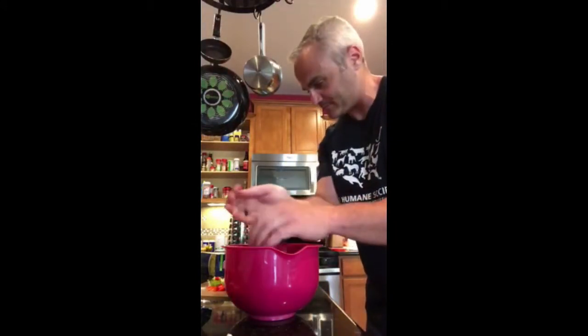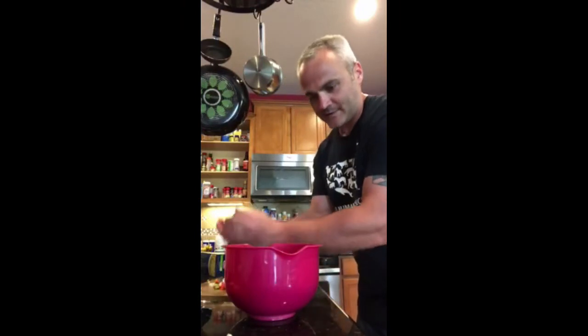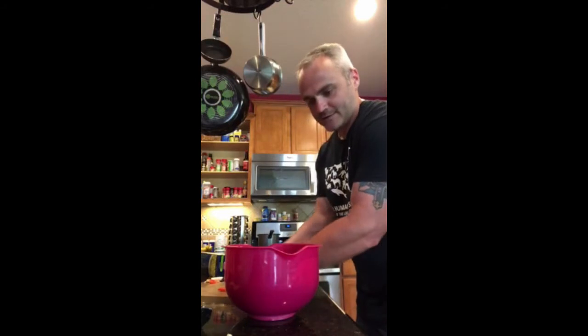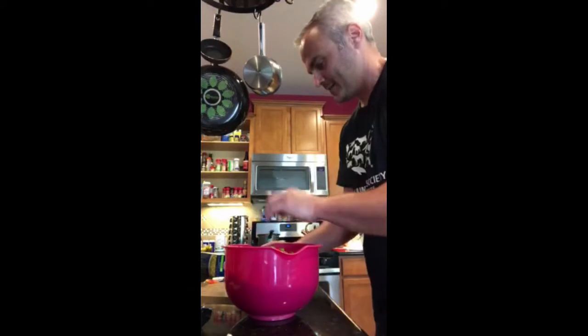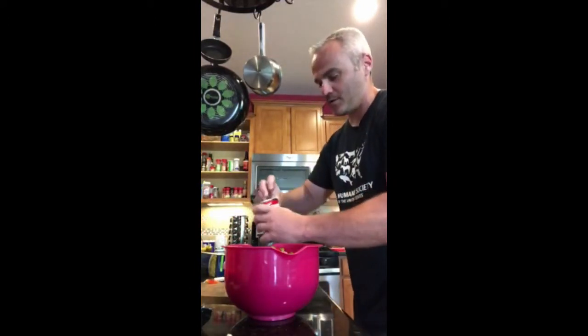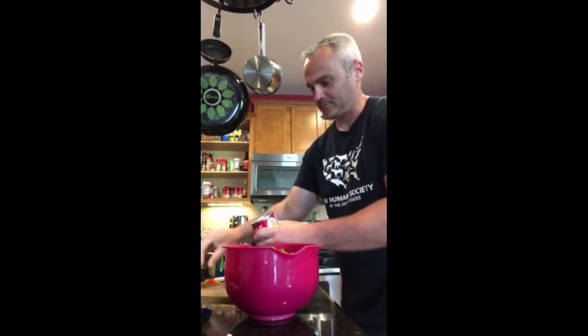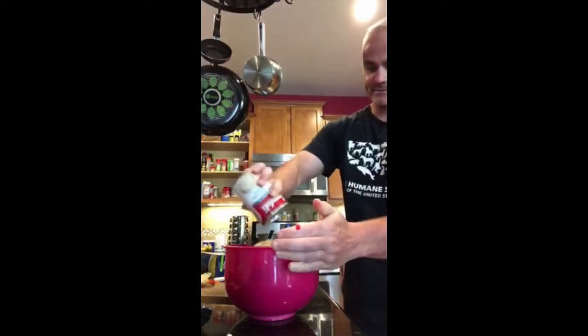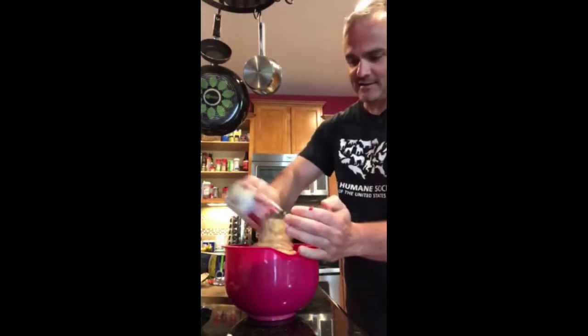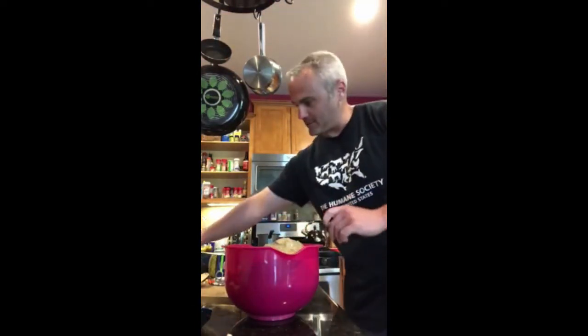Into the same bowl that we have our chicken in, it goes. We should have used a larger bowl, but that's okay — it's just a vehicle for transfer. We're gonna add the cream of mushroom soup, in it goes, two cans. Mix it around a little bit.